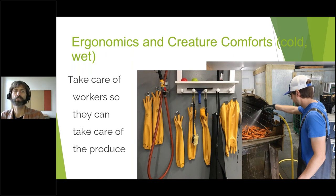Ergonomics and creature comfort really can't be underestimated — taking care of yourself and your workers over the long haul so they can take care of the produce. Something might work for a while, but turnover can happen if you have difficult, long, cold, wet sessions with bad ergonomics. Those things really contribute to crew turnover and crew morale. Either you're going to be heating the space or you're going to have really good protective clothing — cold and wet conditions can be miserable, and it's well worth the money. This is from Route Five Farm.